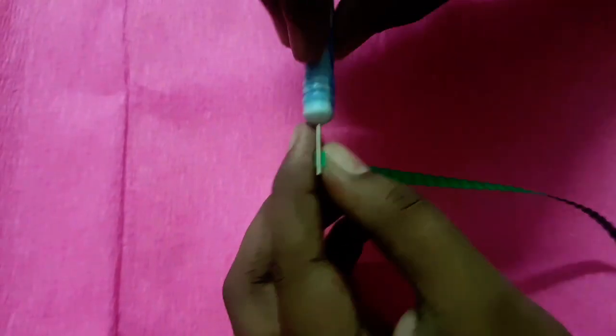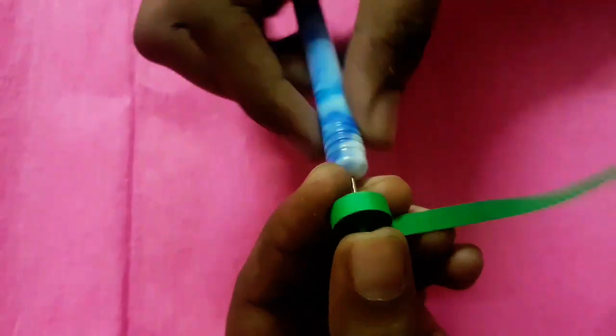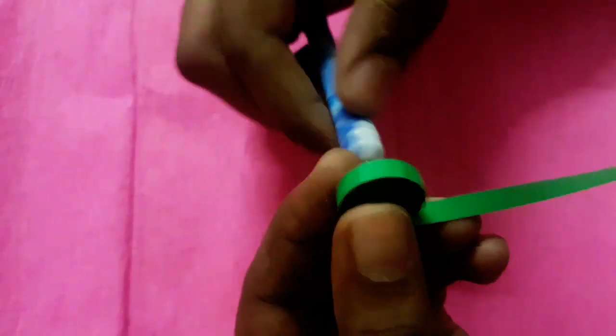To make the frog's body, I took six pieces of quilling green color paper and start making a tight coil, finally secure at the end.